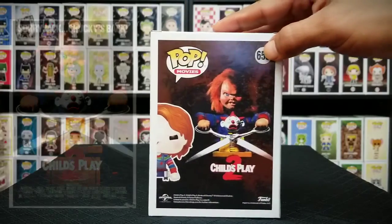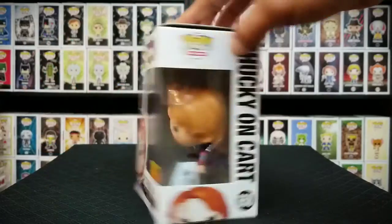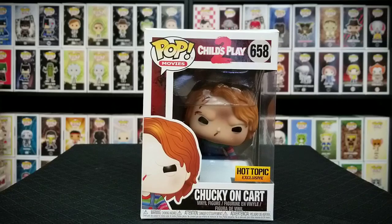And on the back of the box you have the Child's Play 2 poster, which is pretty awesome. Now let's go ahead and pop this pop out and take a closer look at it.